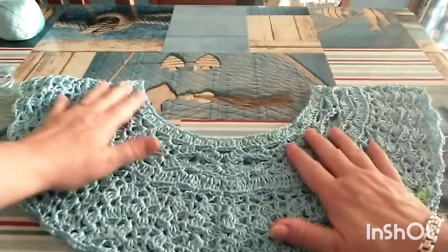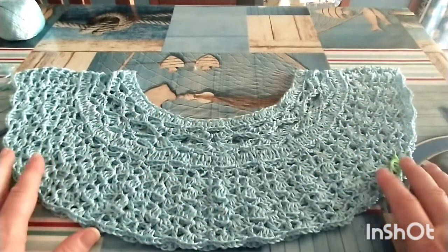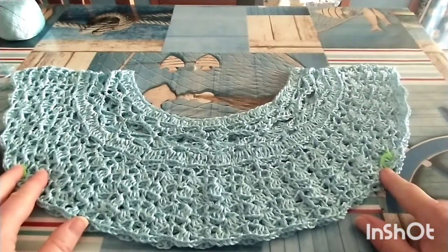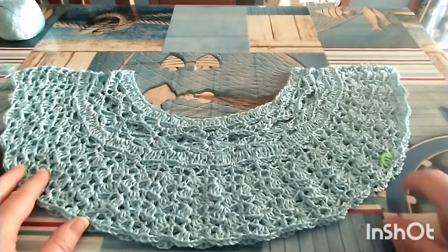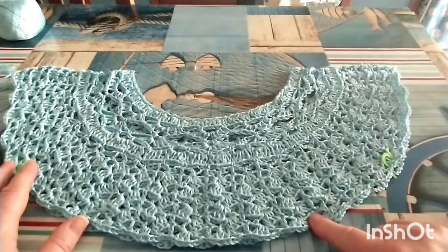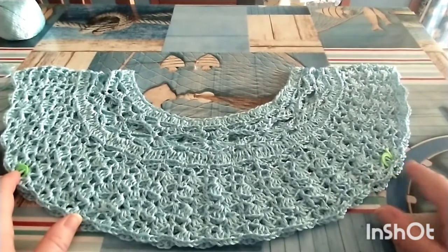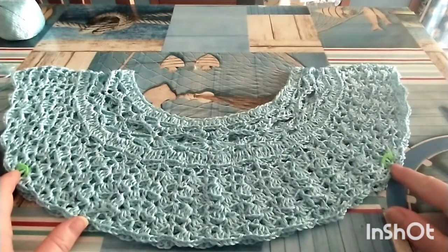Quando avete raggiunto la misura che vi serve per lo scalfo manica, il mio consiglio è di provare a chiudere il sottomanica e vedere se vi è comoda l'apertura. Altrimenti potrete lavorare qualche giro in più, contare sempre i moduli finali, fare la vostra ripartizione diviso 4, posizionare i marcatori. Se avete il modulo dispari mettetelo sul davanti, e provate a chiudere di nuovo per vedere se lo scalfo manica è comodo.